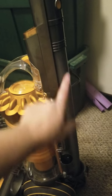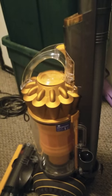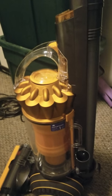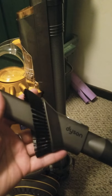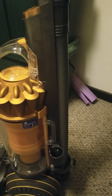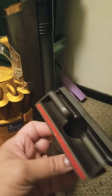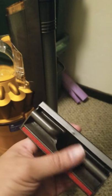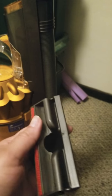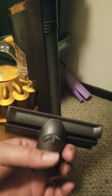It came with attachments even though it's refurbished. This is the angle brush that it came with — it comes off and attaches to the end. Then there's a small attachment to get into little corners and stuff. Again, everything is clean — nothing wrong with refurbished.